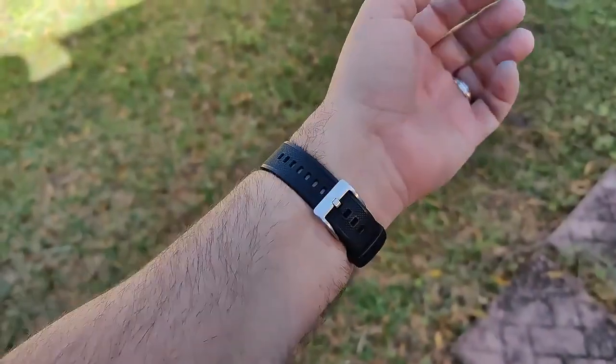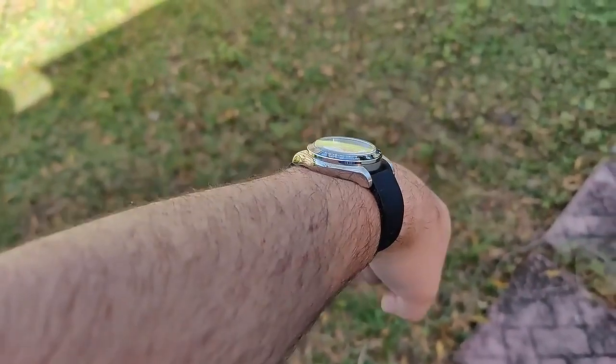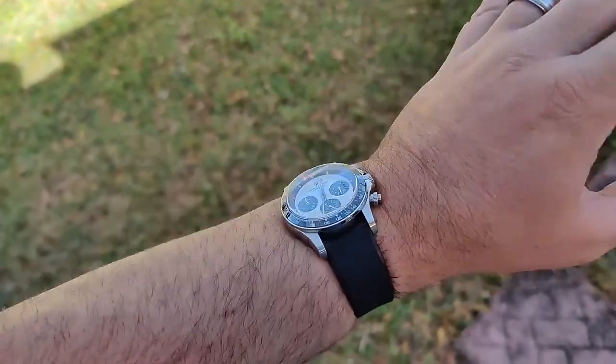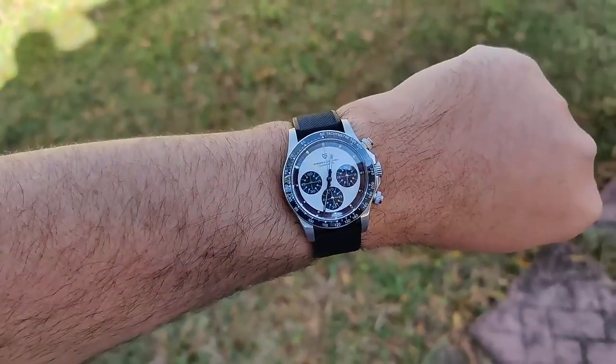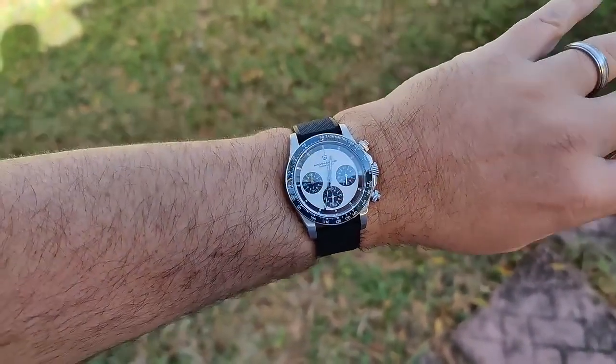Here it is on my Burton Silicon Elite — probably my most worn strap. Super comfortable and it looks really, really good. I had no doubts that a plain black strap would look good on this thing.